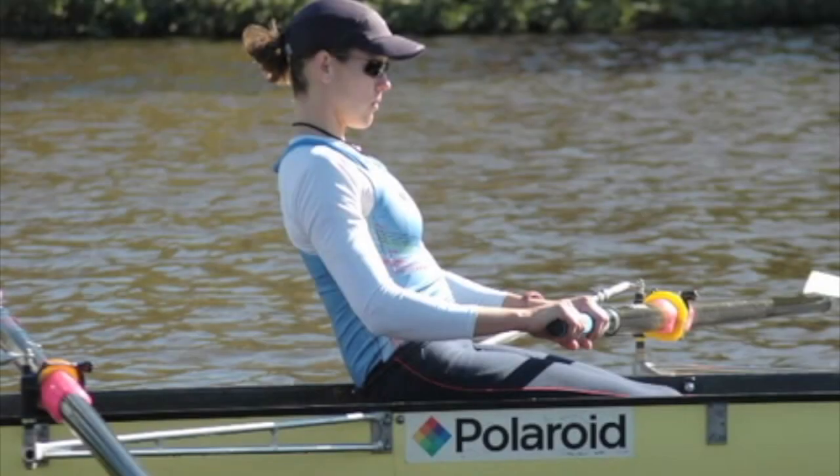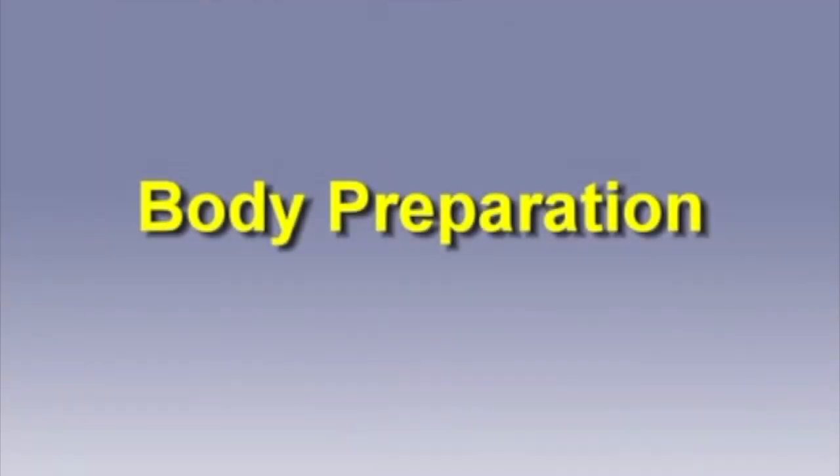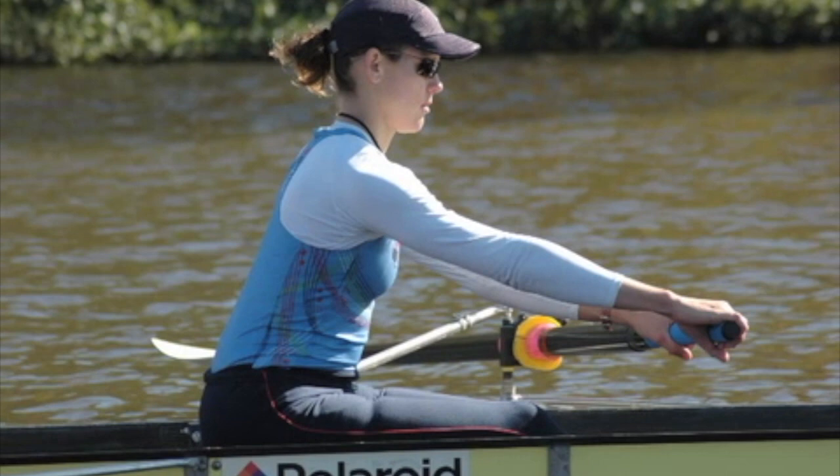The athlete sits in the finished position, relaxed with knees down. The blades are out of the water. The hands start moving away from the body to almost full arm extension. The arms are extended and stretched. The rower pivots the body forward to the full reach position. The hands pass the knees, with the knees still down. Now the athlete is ready to start the slide forward towards the catch.